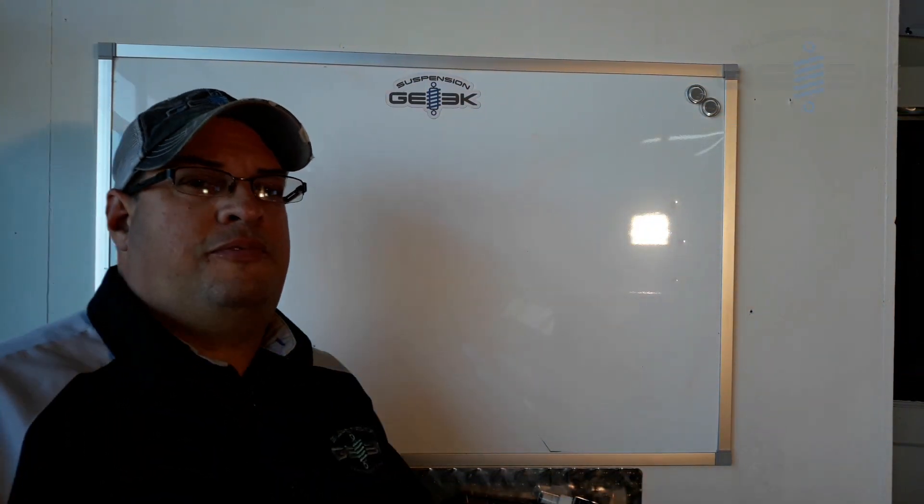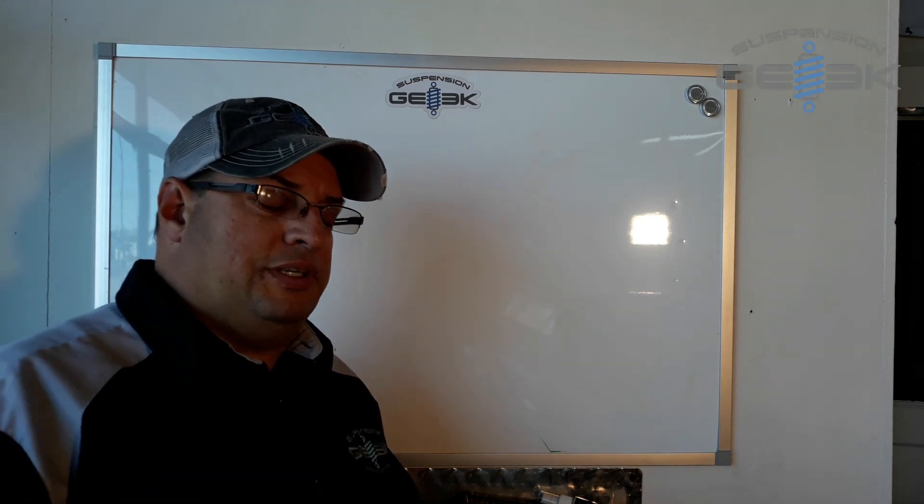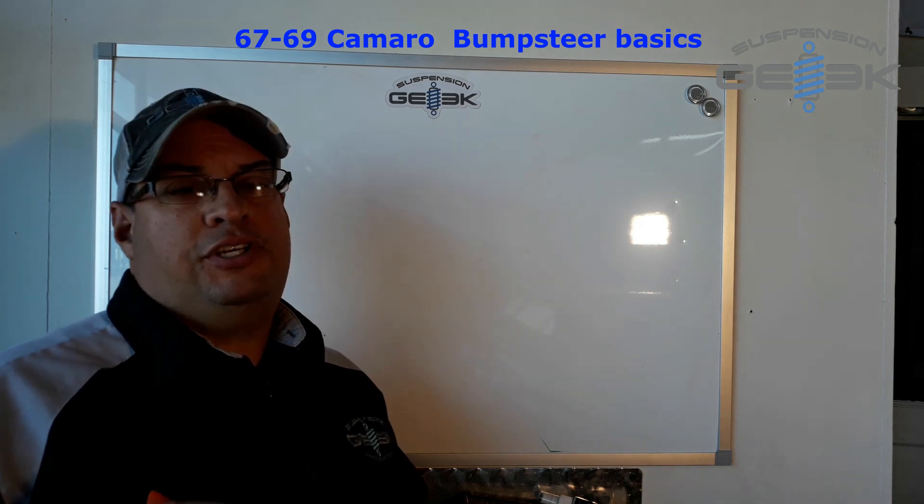Hi guys, my name is Rodney. I'm from a company called Suspension Geek — that's my shop. We're going to talk about bump steer today, mainly on first-gen Camaros.